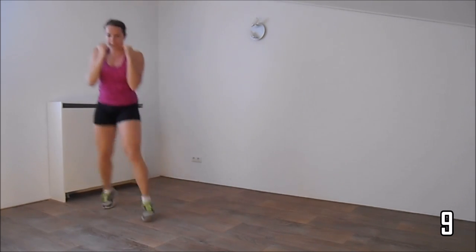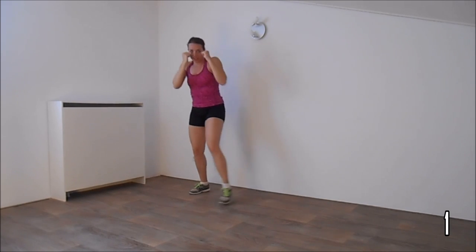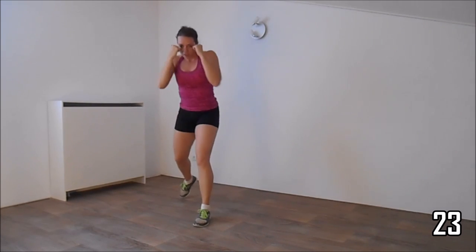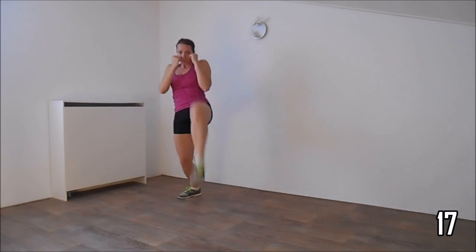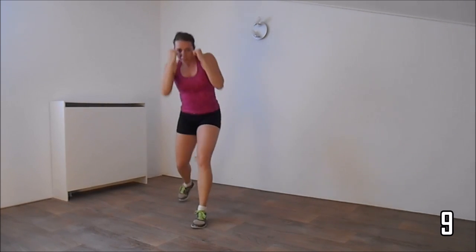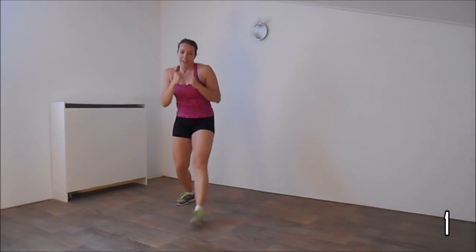Just a few more. And the next exercise is the knee and the uppercut. Last time. Get ready — get your knee up and the uppercut. Keep the other hand against your body, protect yourself. Just a few more. And the last one. And the cardio — hands up.